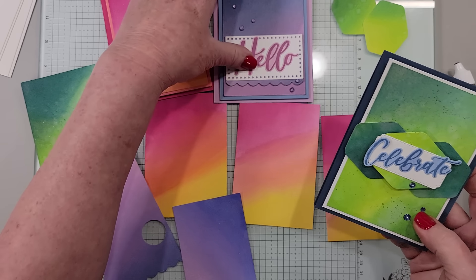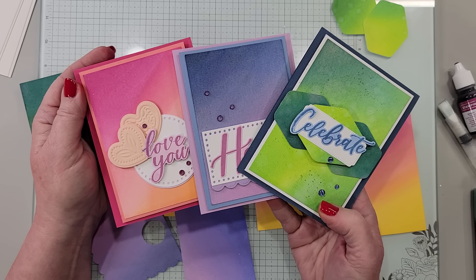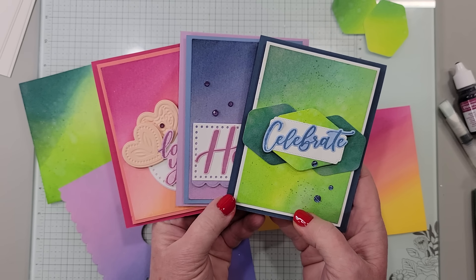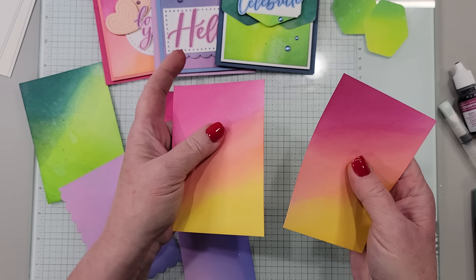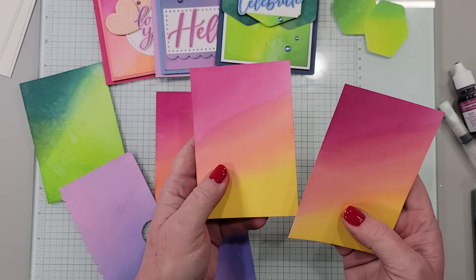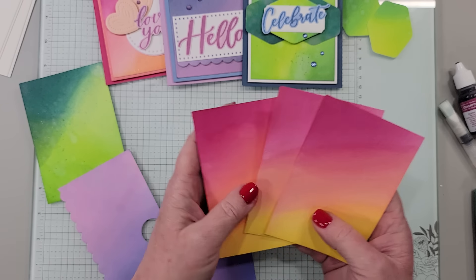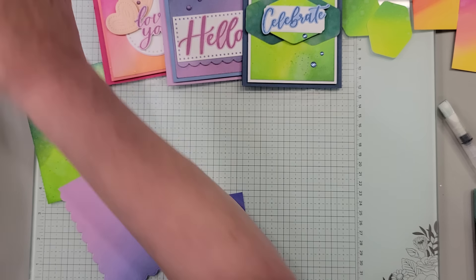Those were the three cards I made with three different color combinations. If you're watching this on YouTube, you can click the description box below — there's a link to the blog post that has these cards. If you want to save or pin them or need shopping links, they're in the description box and also on my blog post at pattystamps.com. Depending on your weather and the temperature in your home, these seem to dry in about 15 minutes to an hour. I wouldn't adhere them onto a card until they're completely dry. But man, they're so pretty.